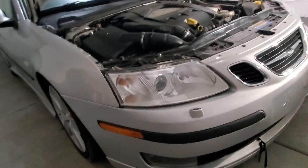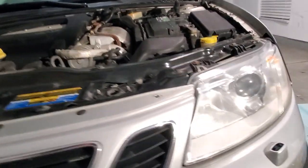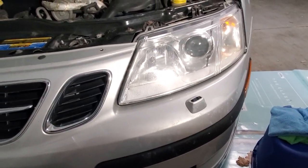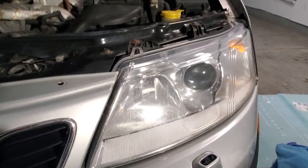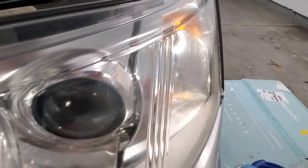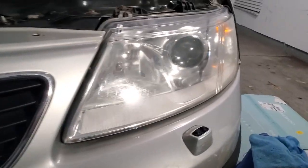Alright guys, here's both sides done and it came out really good. Gotta be honest though — when I saw the other YouTuber do this, it seemed like it came out crystal clear, but mine isn't quite as clear. But this is way better than what I had before, so I'm very happy with the results.